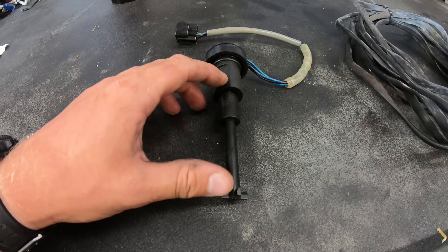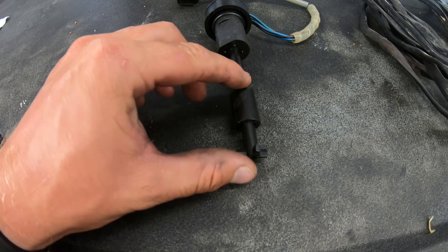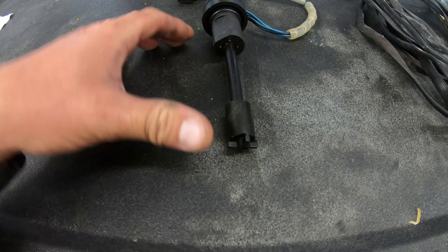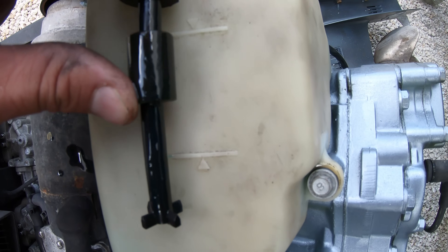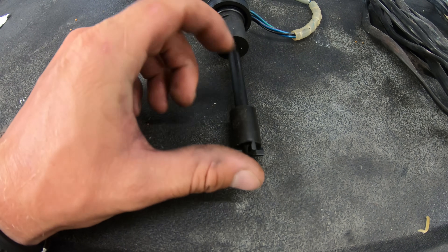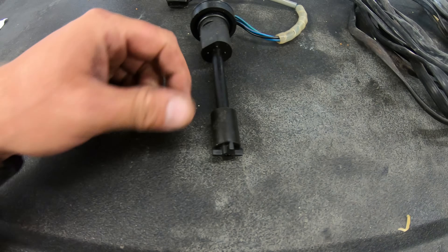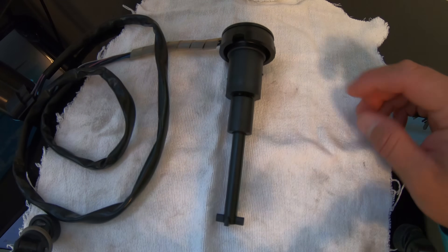To simply break down the way this works: the float sensor inside of the main oil tank has three settings — top, middle, and bottom. The top portion basically turns the pump off, the middle section basically turns the pump on, and the bottom section turns on the audible alarm, throws the code on the gauge, puts the engine in fail safe mode, and then turns the pump on as well.